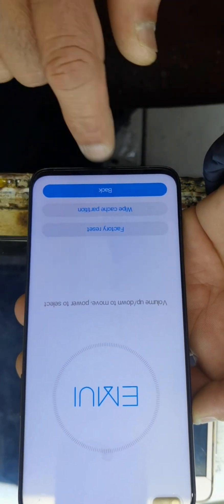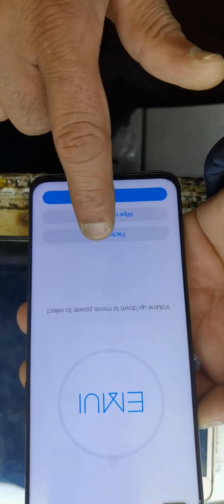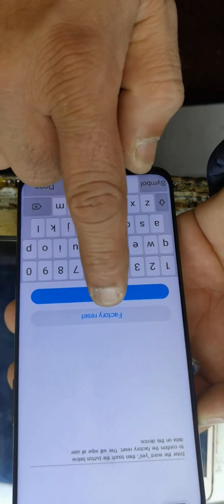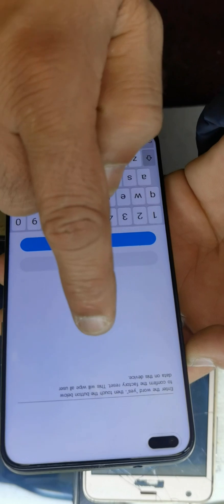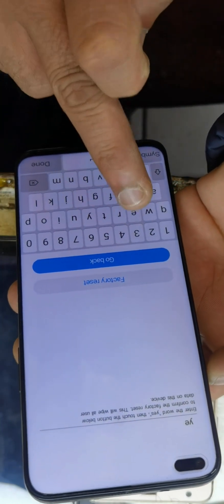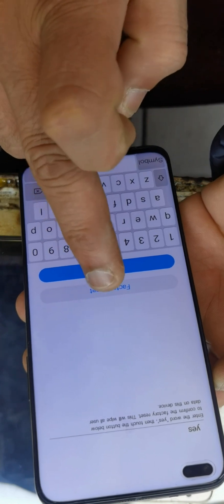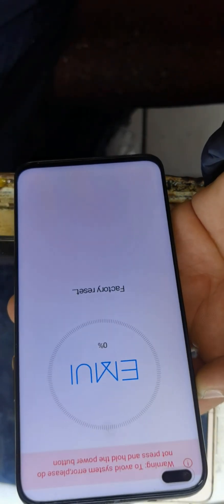Click on factory data reset. Now just type yes here and click on factory data reset to confirm the reset.